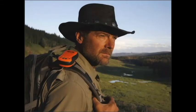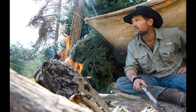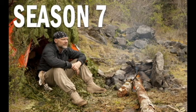Les Stroud is Survivorman, and like many of these reality survival show hosts, he has a line of tools. How good are they? Well, sometimes they're very good. Other times, they're not good at all.